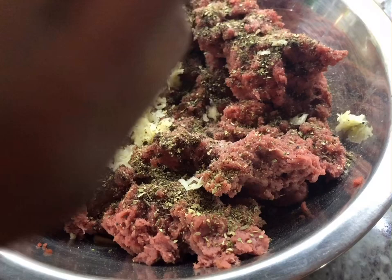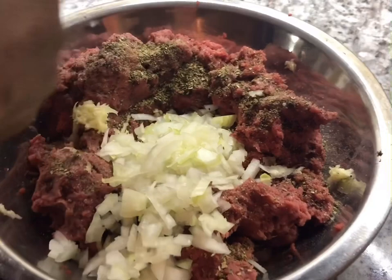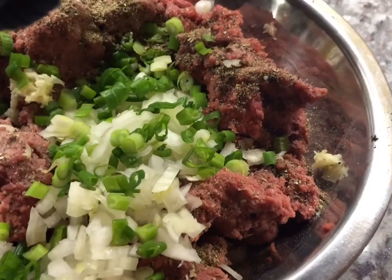I have a whole onion chopped up and I want to use half of it, keeping the other half for the sauce. I'm adding three green onions — using half here. I'm putting in some fine thyme, about half a teaspoon, and keeping the rest for the sauce. We have to flavor both this meatball and the spaghetti sauce.